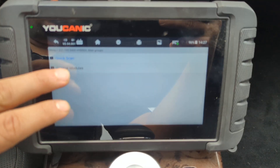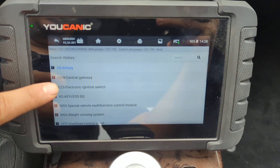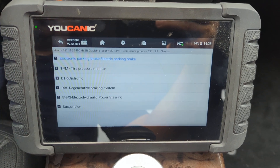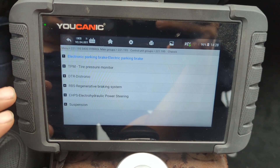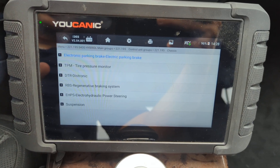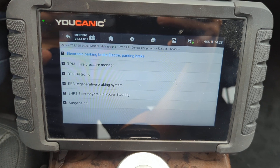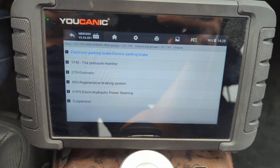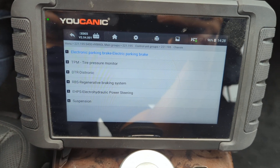Then go to control modules and go to chassis. Under chassis you're going to have ABS. It's not always going to be called ABS — on some cars depending on the make, sometimes they call it ABS, sometimes ESP, sometimes stability control. Every maker calls it differently.